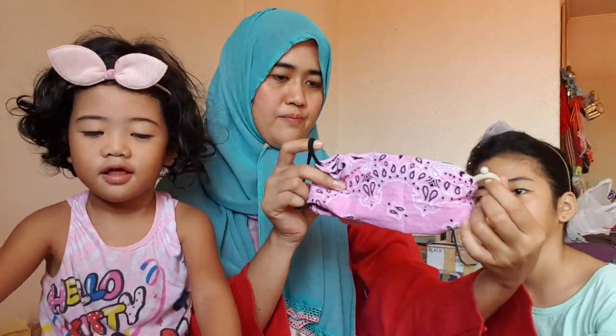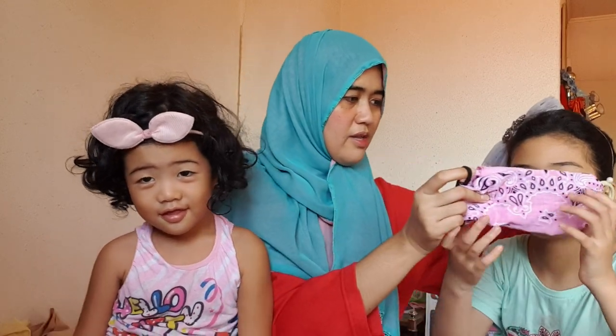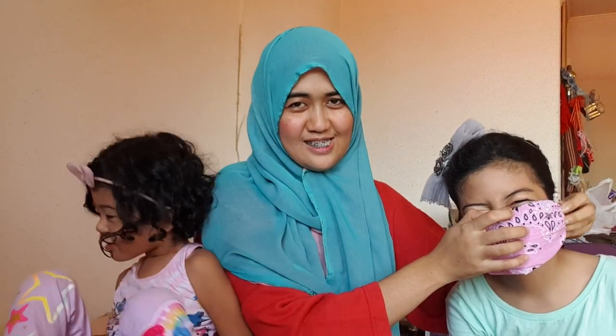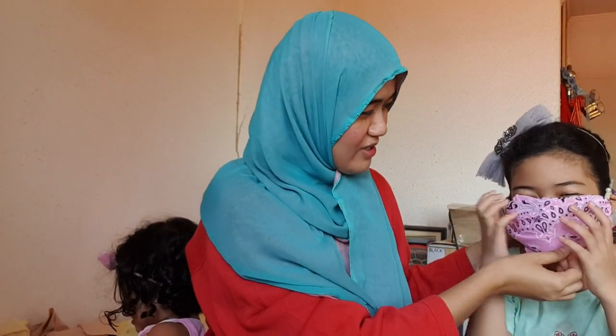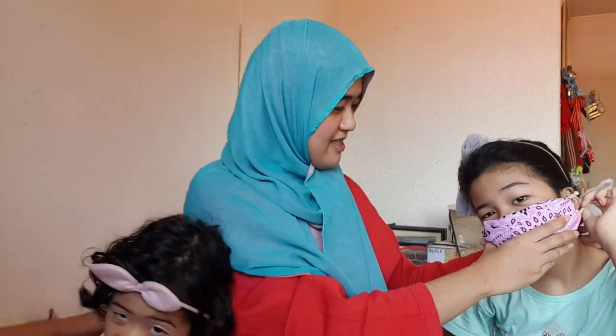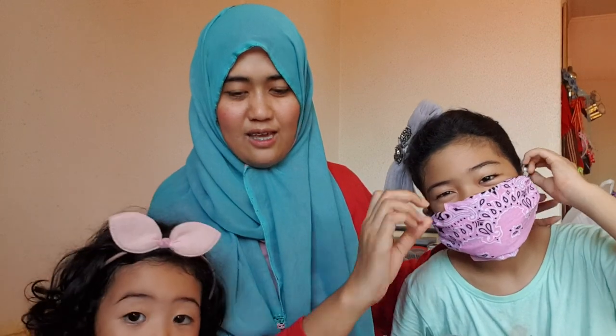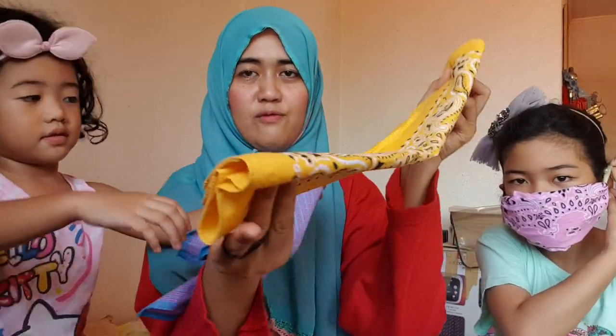You just pull them together and now put it on your ears and fix it. She is my model! So now this is the face mask, and it's very thick because of the layers.